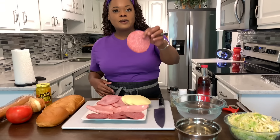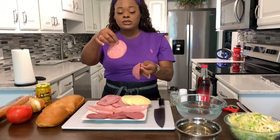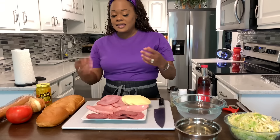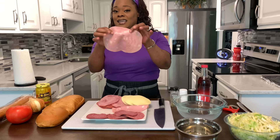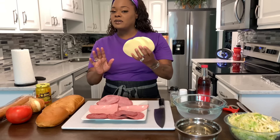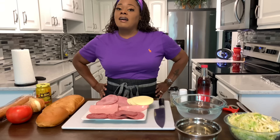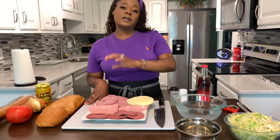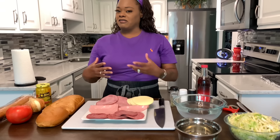I have some beautiful hard salami here and it's cut nice and thin. When you go to your local meat market or deli, ask them to cut it thin. And then I have some beautiful mortadella — talk about delicious. We have some beautiful provolone, not smoked provolone. And then I have some gorgeous ham here. I would prefer for you all to use a hot capricola ham if you can find it, and if you can't, just get a really good great ham.